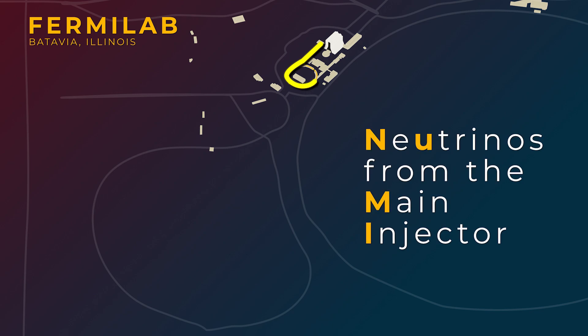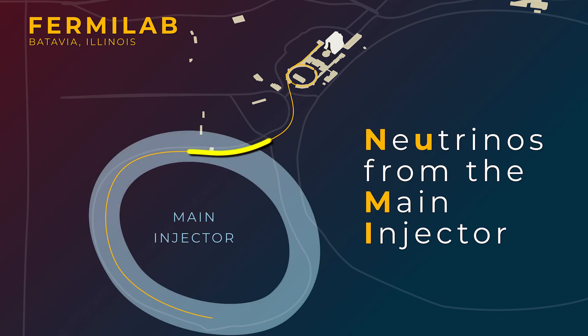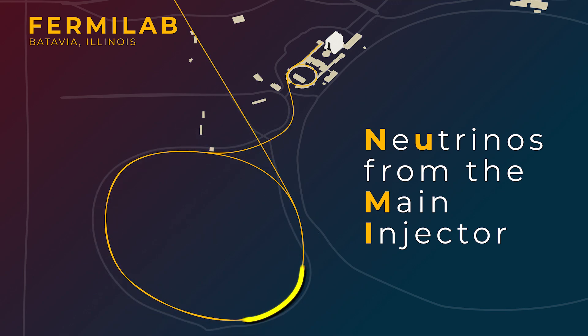For higher energy neutrinos, operators can move the proton beam into an even bigger accelerator, the main injector. The NuMI beam is what we used for the MINERvA and MINOS experiments and is now used for NOvA. The main injector will also be used to make neutrinos for DUNE. But either way, it's a similar process to go from proton beam to neutrino beam.